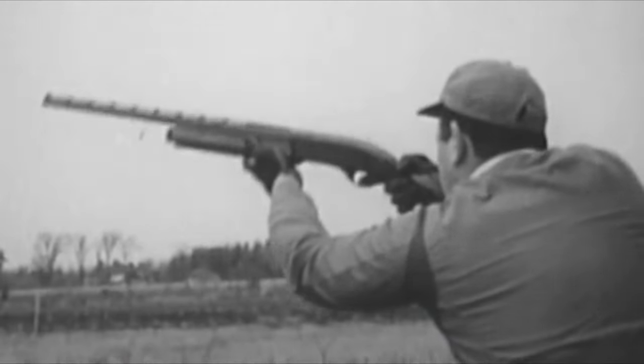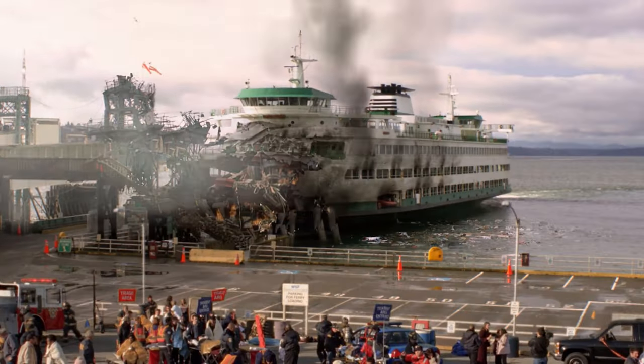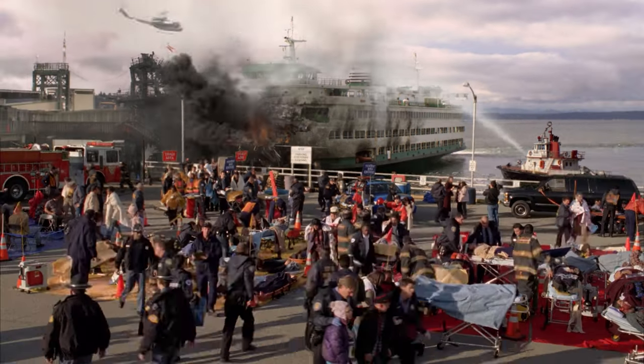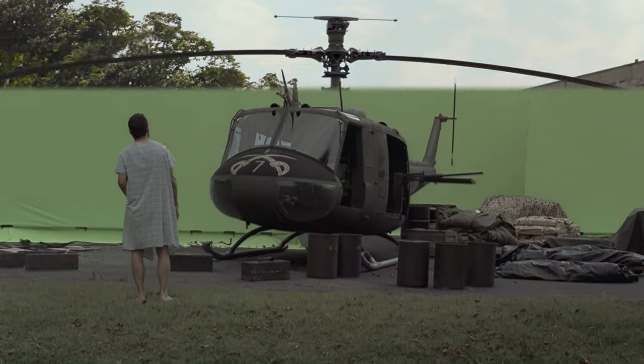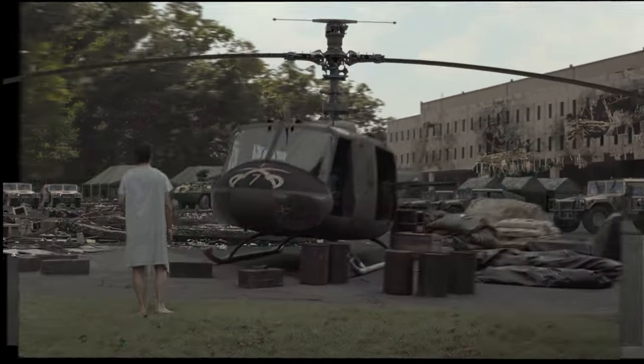Today we're shooting plates — VFX plates. Make sure you like and subscribe, let's dive right in. A VFX plate is one of the tens, hundreds, if not thousands of individual layers which make up the final comp, or composite — or in a more audience-friendly term, what you end up seeing on the screen.